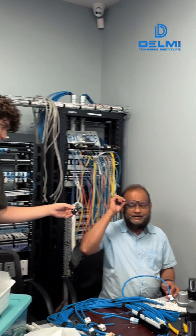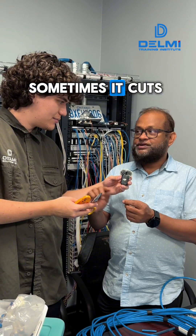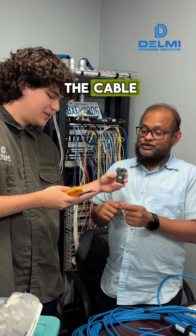Mr. Jacaria thinks scissors are okay, but you need to be careful — sometimes they cut too deep into the cable. If you handle them carefully, it's fine.